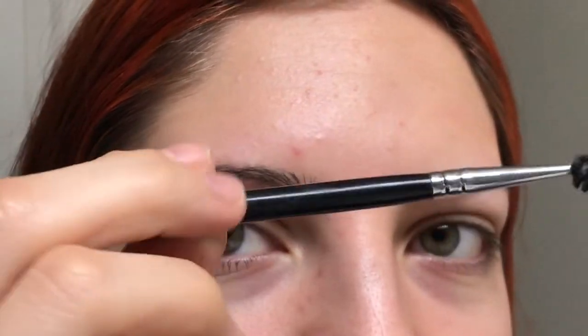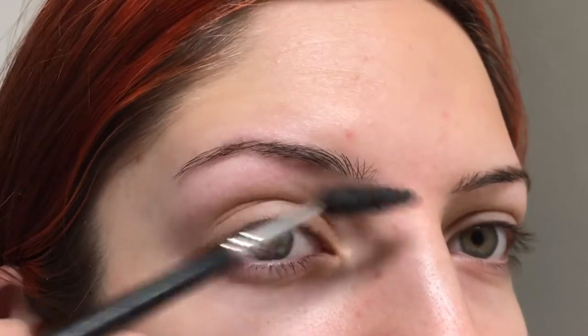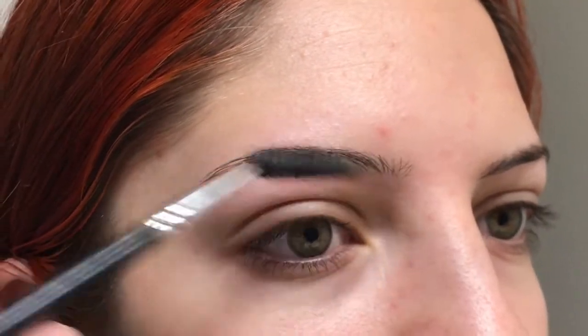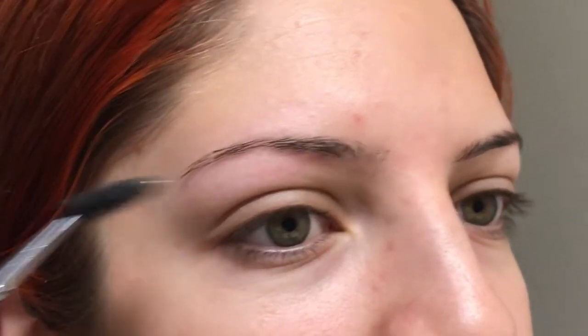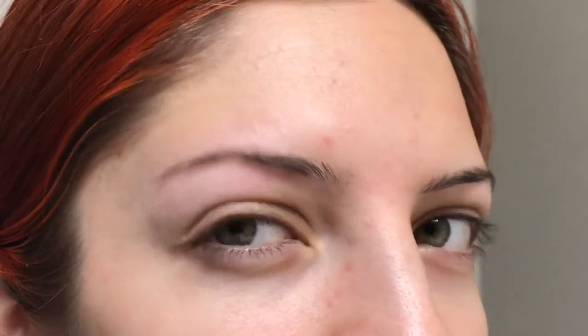I have this duo brush — it's angled and then it has a spoolie on this side. I have a lot of imperfections on my eyebrows, like this spot right here. That spot is really sparse for some reason. I think I cut it too much or accidentally plucked something, but it just looks so bad — there's nothing there.